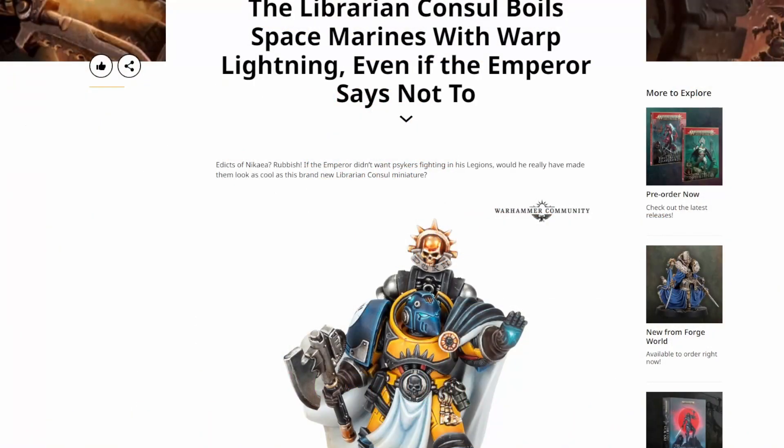Welcome to Far East Wargaming. Today we're bringing you another Heresy Thursdays. My name is Richard and once again I've got Jason with me. Hello everyone. And we're bringing you the latest reveal by Games Workshop, the Librarian Consul.